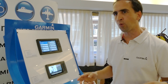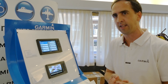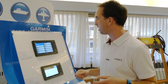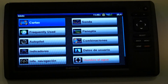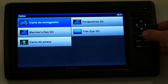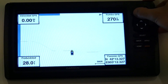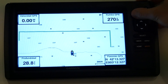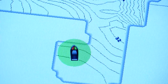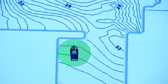El nuevo programa Quick Draw nos permite crear nuestro propio mapa personalizado de líneas batimétricas. Es un programa muy intuitivo y fácil de utilizar. Lo único que tenemos que hacer es activarlo desde el menú de la carta náutica: venimos a la configuración, seleccionamos y comenzamos a grabar. Entonces el equipo automáticamente, a medida que vamos navegando, va creando nuestro propio mapa con todas las líneas batimétricas.